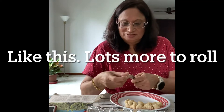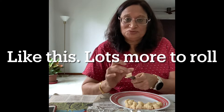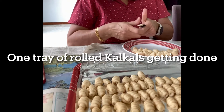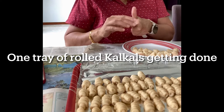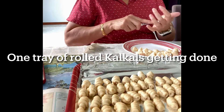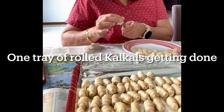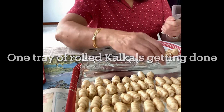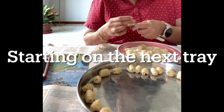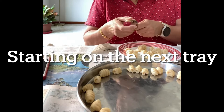It takes many hands to do it. Lots and lots more to roll — one tray of rolled kulkals is getting almost done, and likewise we will have to make many more kulkals to fill many more trays. Now I am starting on the next tray.